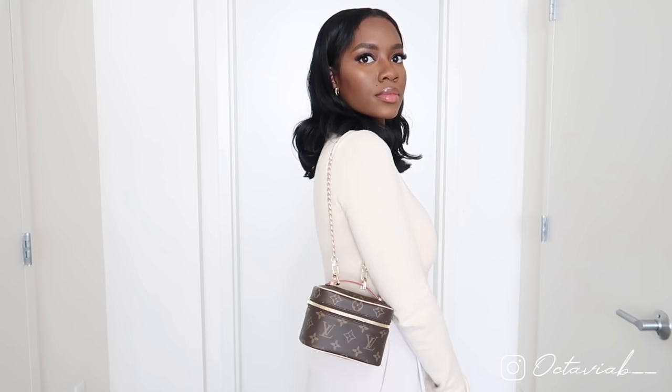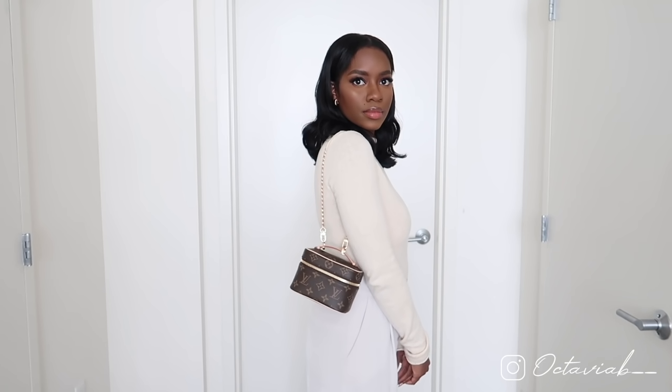On those D-rings I basically added this gold chain, which I also purchased from Amazon. This allows me to carry the bag as a shoulder bag, which is how I've been carrying it the past few days. I'll insert model shots here of what it looks like — it is just the cutest bag ever on the shoulder, absolutely adorable.